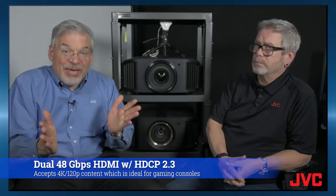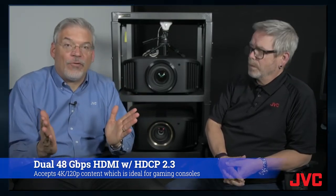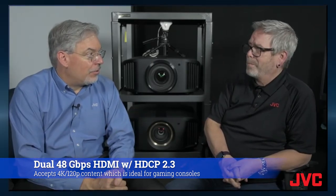For all the folks out there with gaming consoles, this will support 4K at 120 frames per second, which is hugely important for gamers. And then also HDR10 Plus for dynamic tone mapping.